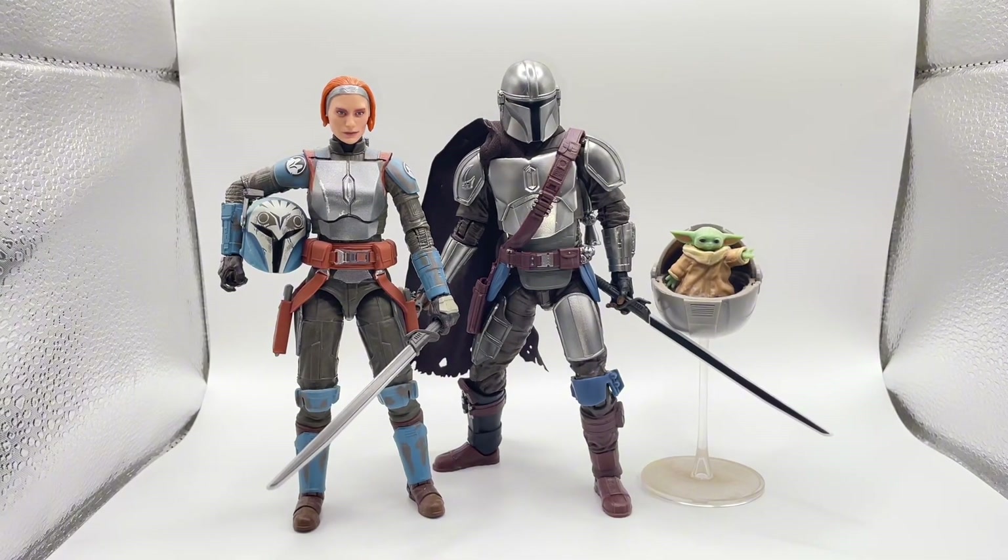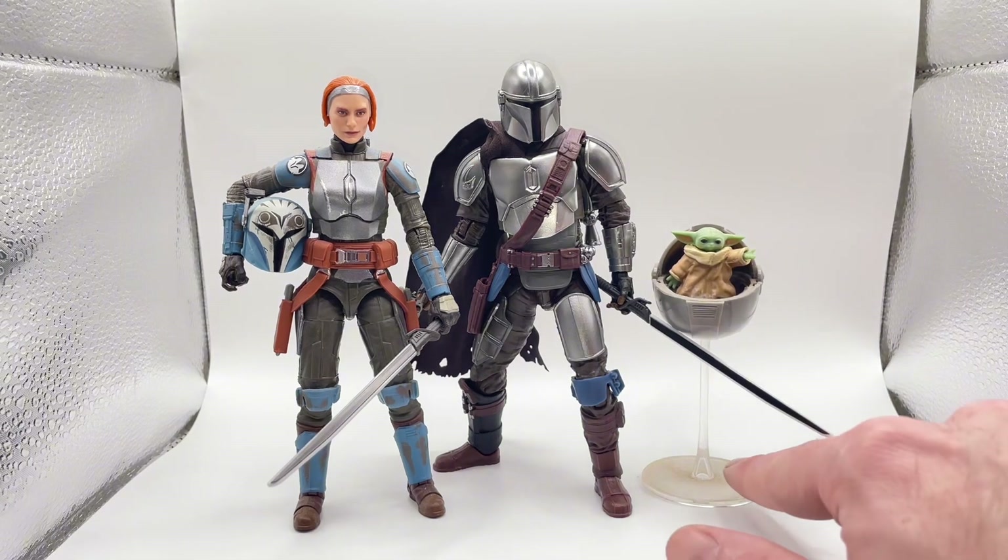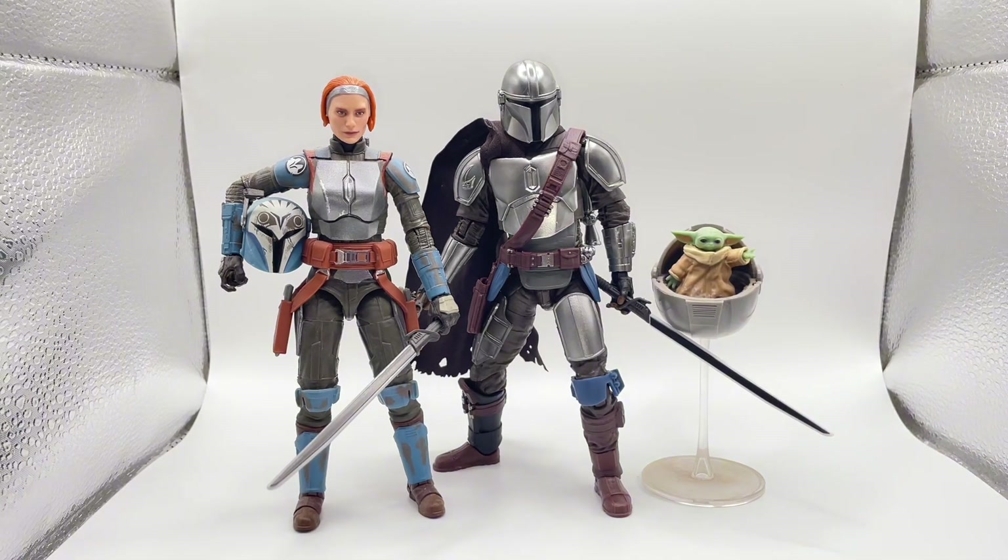Here is Mando with both Bo-Katan, Kreeze, and Grogu — absolutely loving this. There's a lot of dust on the Grogu stand I've gotta clean off. But Bo-Katan and Mando look amazing together right here. The armor is just spot on, beautiful. I absolutely love this figure so much.